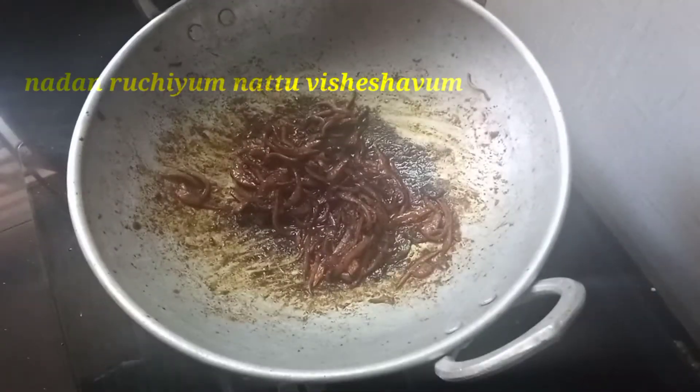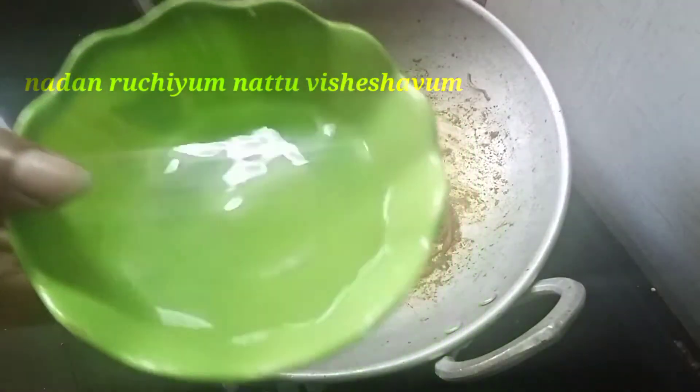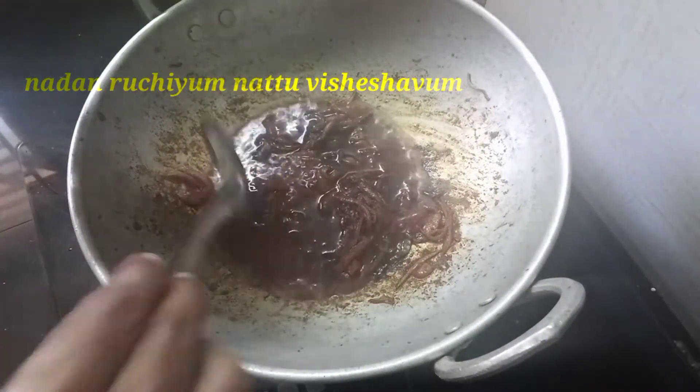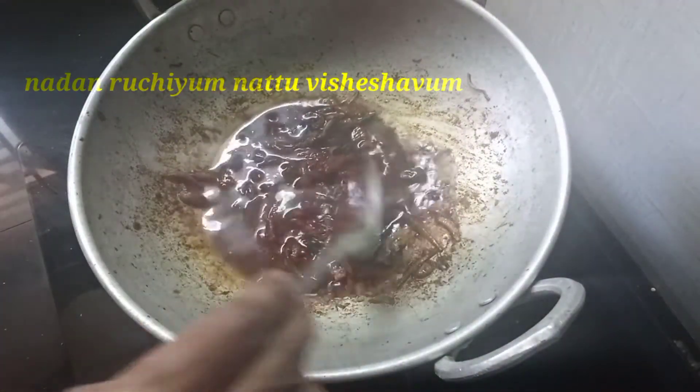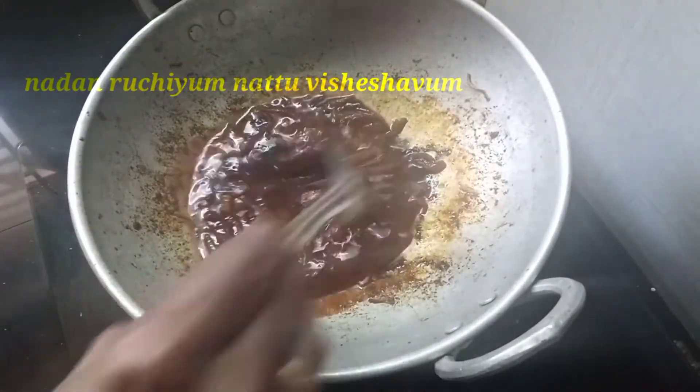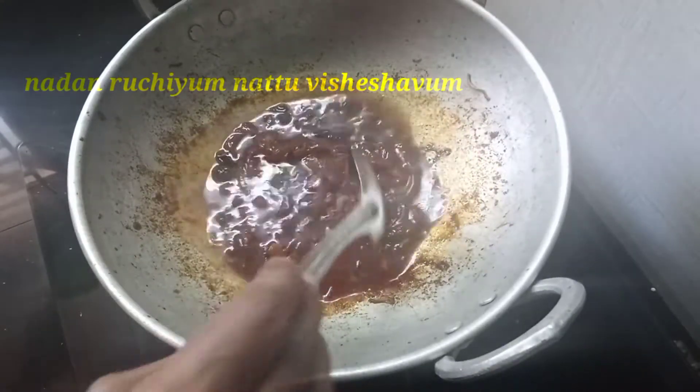There is a mixture of some good water. This mixture is very important. Now the whole mixture is a combination of some good water — put it into some very heavy water.